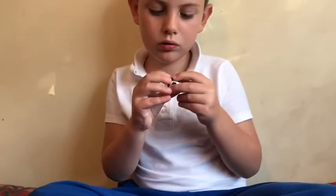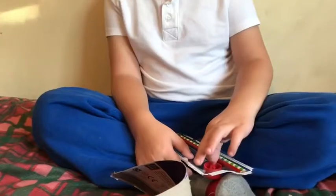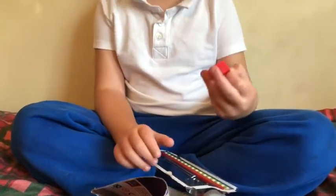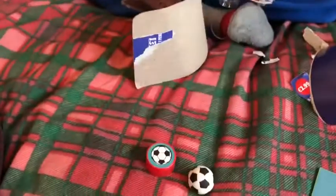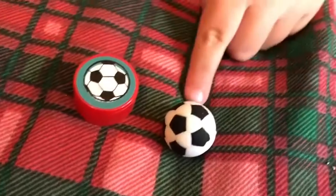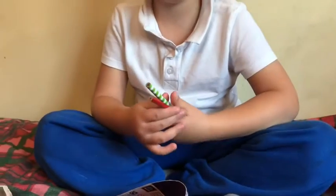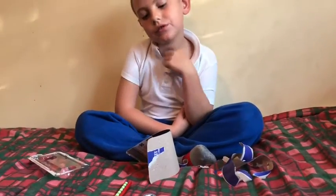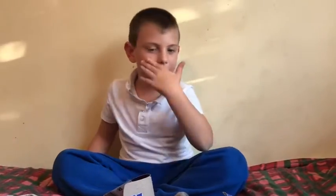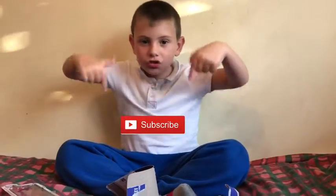I got a rubber and I also got a sharpener. And last but not least, it comes with the pencils! I'm so excited to use these at school. I hope you enjoyed this video — put your thumbs up and subscribe. Bye bye!